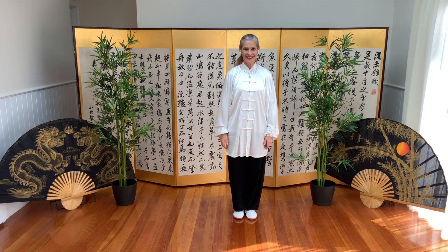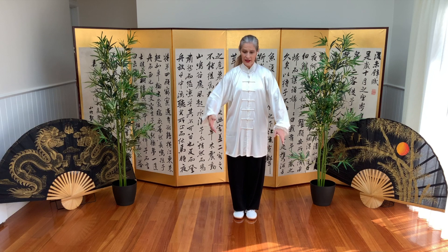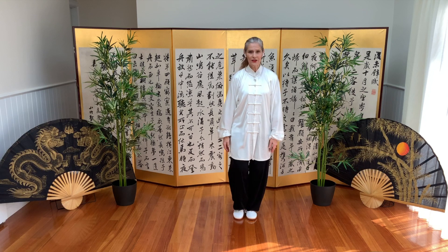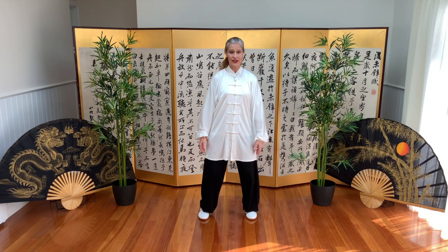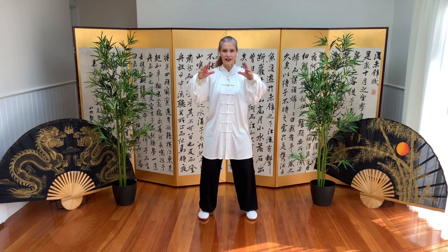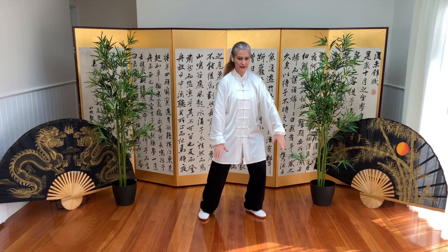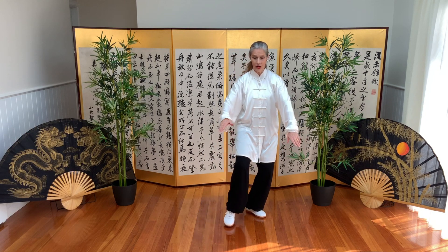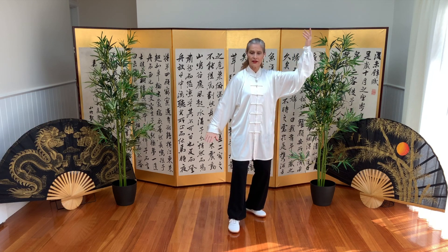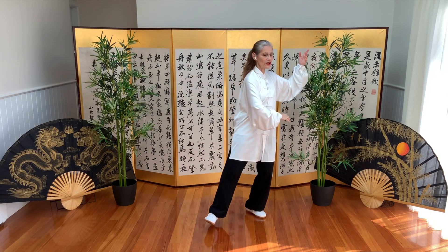We'll repeat that a few times. We are looking at the transitions, the movements, the openness of the postures as we are moving, and also the stability of our structure whilst moving. Breathing in and out. Pivoting on the right heel, holding the ball, we separate, and block and block, and brush knee.